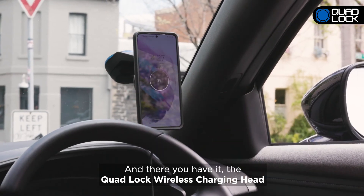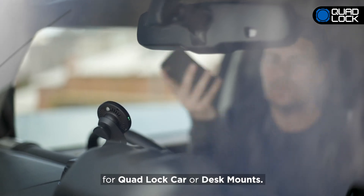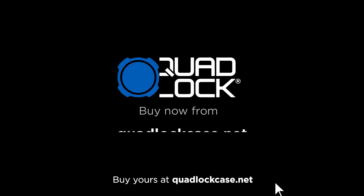And there you have it! The QuadLock Wireless Charging Head for QuadLock Car or Desk Mounts. Buy yours at QuadLockCase.net.